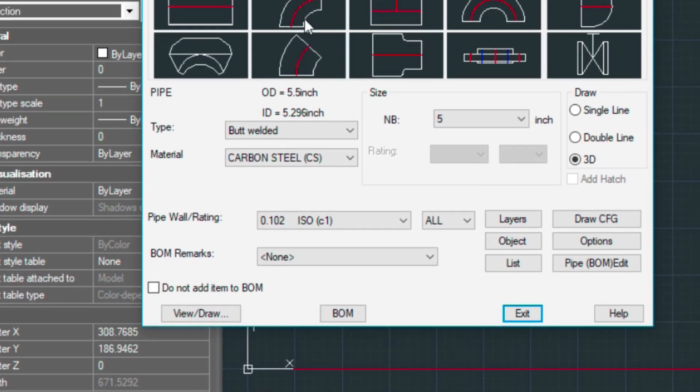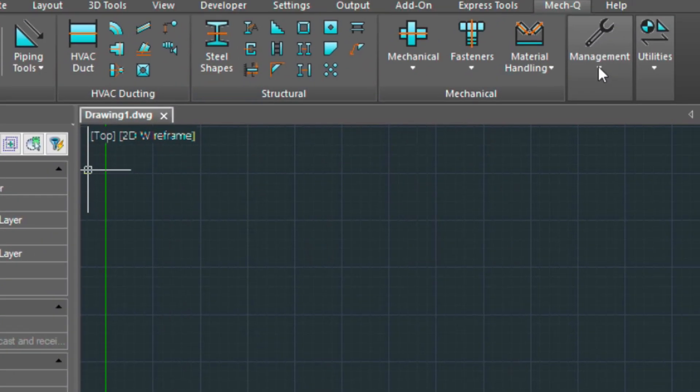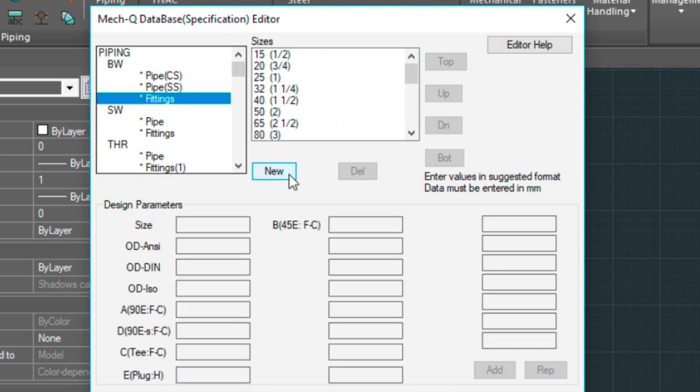Let's go ahead and add an elbow of the same size underneath the carbon steel material. We'll go into Database Editor and highlight the fittings, then select New. The size is going to be the same — 95 and 3 and 3 quarters. Don't use the inch mark here — it's just 3 space 3 over 4.